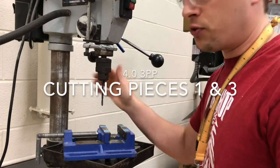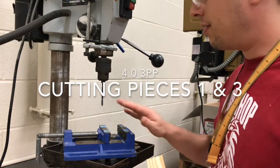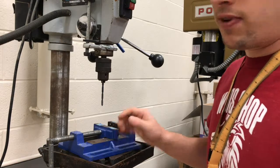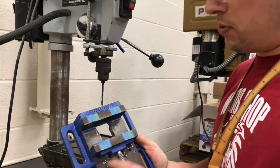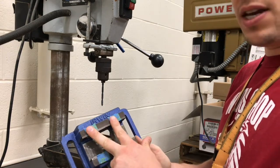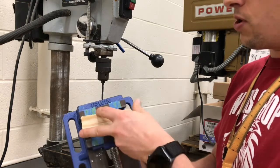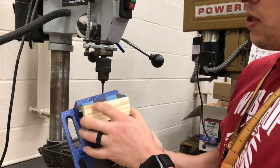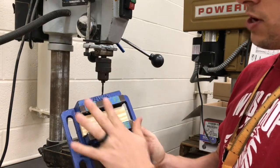The drill bit will already be installed for you. What you need to worry about is making sure that your work piece is clamped to the drill press table using this drill press vise. Please be very careful not to drill into the metal — some people accidentally do. I've put some blue tape here as an indication of where the metal is, because once you put your work piece up here you really won't be able to see the metal anymore.